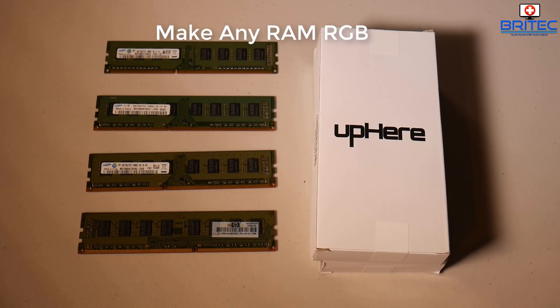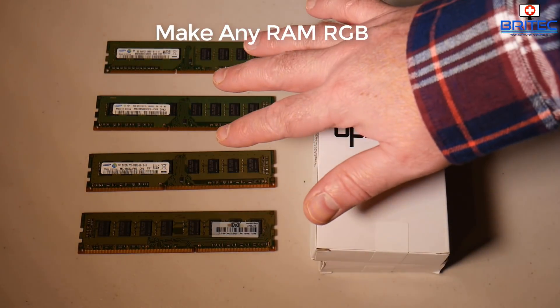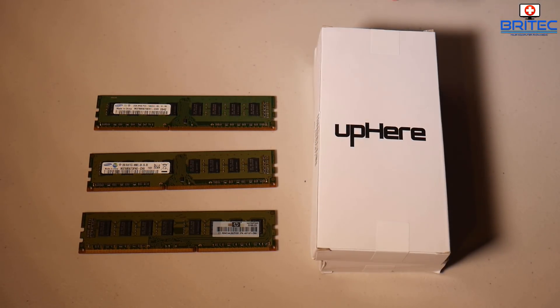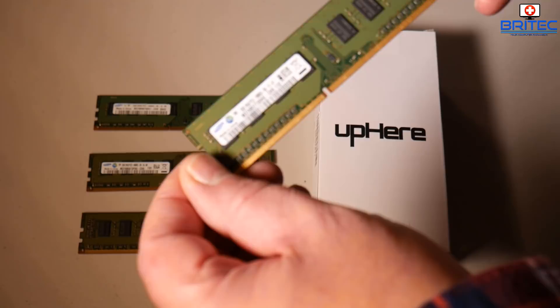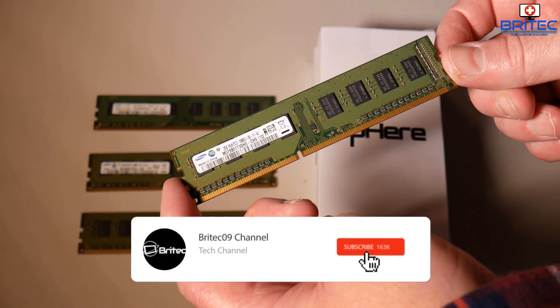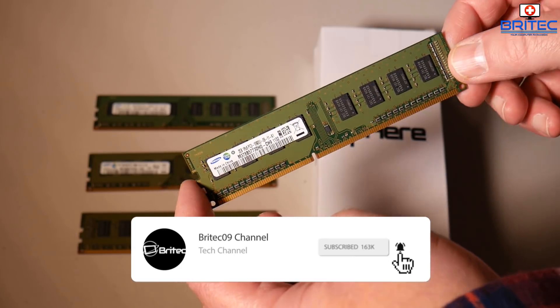Welcome back, got another video here for you on how to make any RAM RGB. We've got four sticks of RAM here — this is DDR3 RAM, just green generic type looking RAM. It doesn't look very pleasing to the eye and I wanted to add a bit of spice to it by putting some RGB on here.